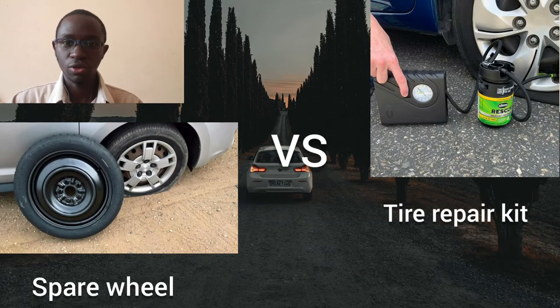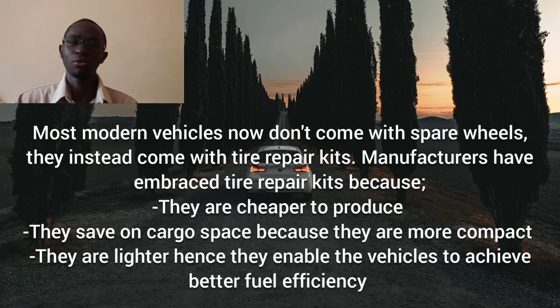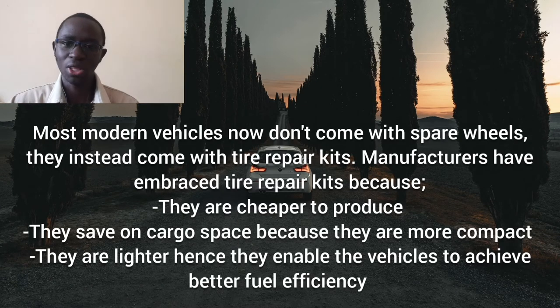Hello and welcome to Oki Voto Reviews. Today we'll be comparing spare wheels to tire repair kits, and at the end of this video we will find out which one is the most suitable option here in Kenya.